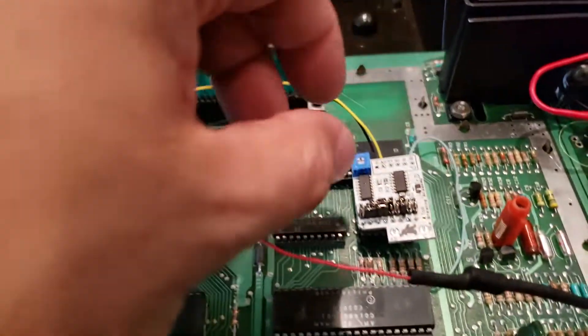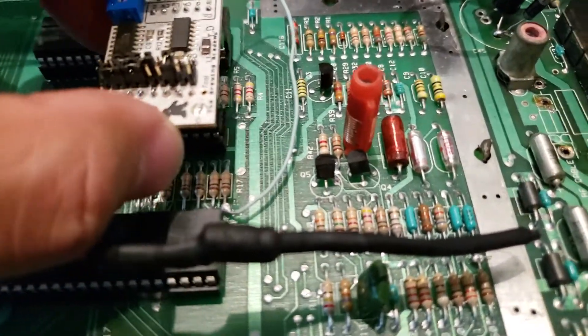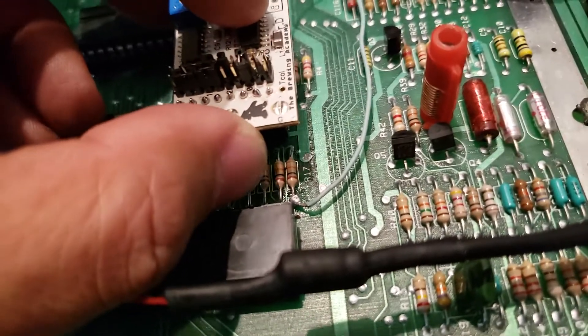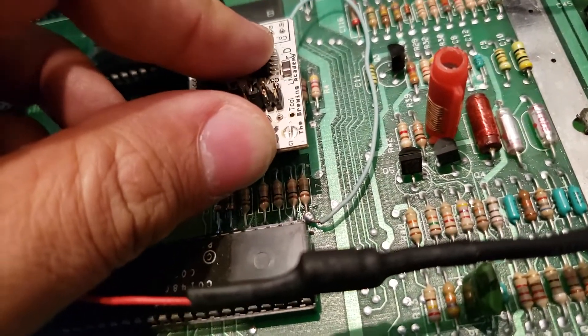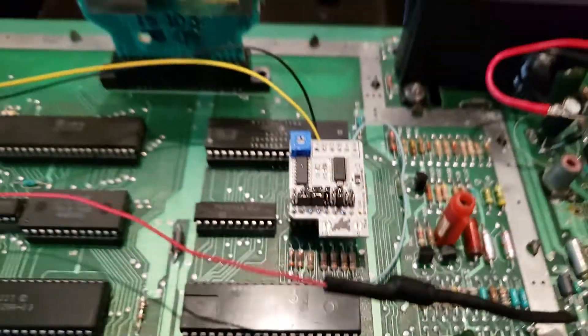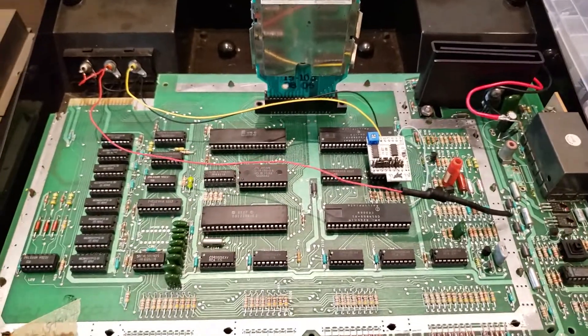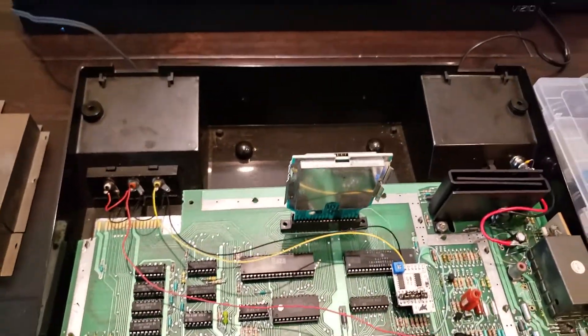I have the color out on the yellow cable, connected to the yellow composite jack. I just have to make sure I'm inserting this onto the chip without too much pressure. At this point, you should be able to test it and see that video is working.